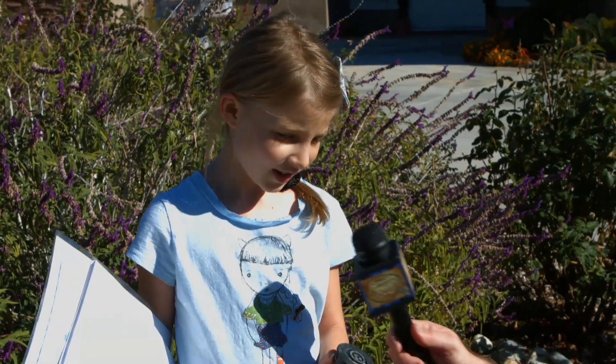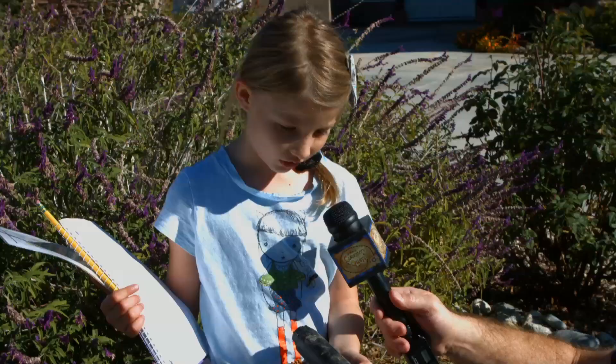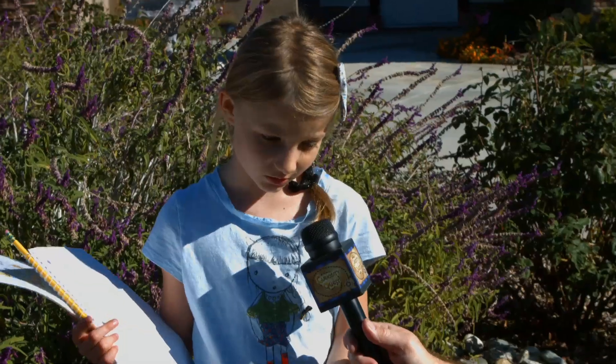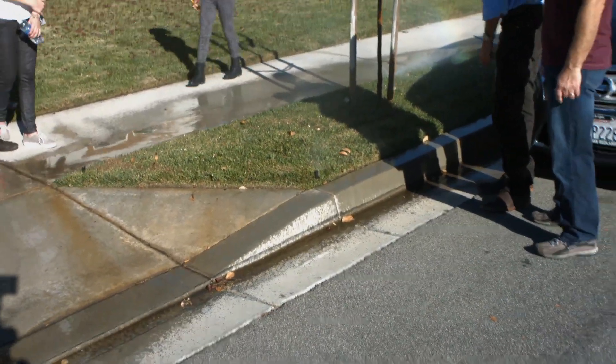Allison has found a broken sprinkler head — the water is just going to spray out everywhere and waste a lot of water, which is a big problem because we're in a drought. Is there water running down the curb? If there was, that's a telltale sign you've got a leak somewhere.